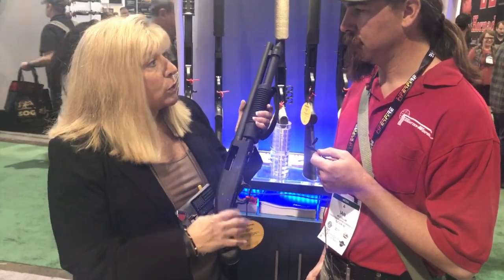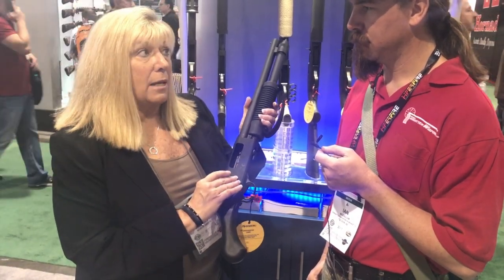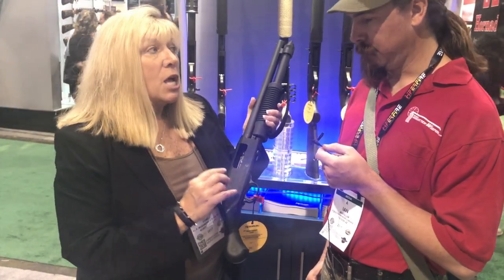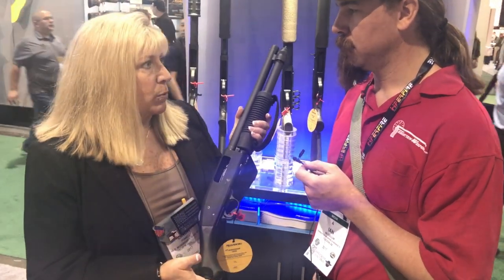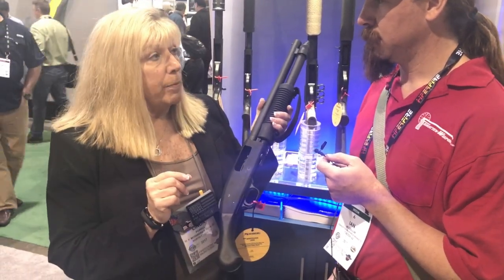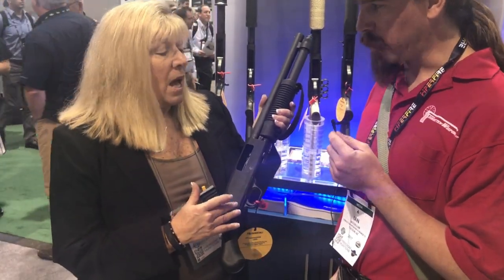A great thing about it though — there's actually a little adapter out there that you can get that will allow it to handle the mini shells. For home defense guns, some people are a little concerned about capacity with shotguns. Using the adapter and the mini shells, you can actually increase the capacity to nine.